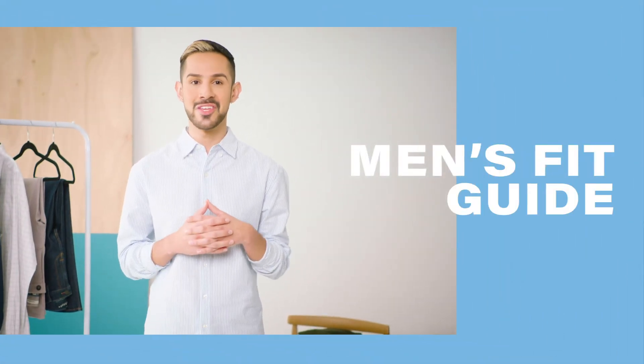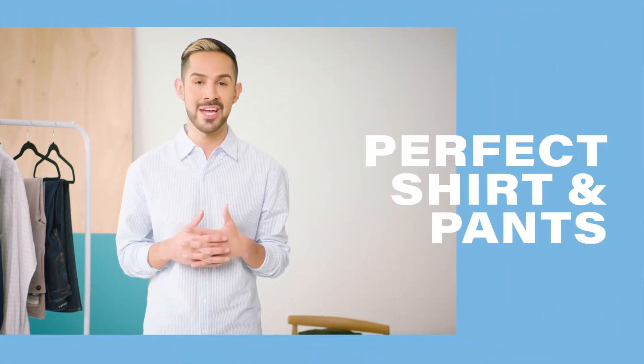You're watching Stitch Fix's video guide to men's fit. I'm Joel and today I'll be giving you tips to finding the perfect shirt and pants to fit your body. By using these principles you can transform your silhouette into a clean cut and intentional frame.